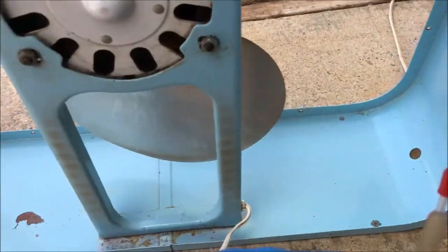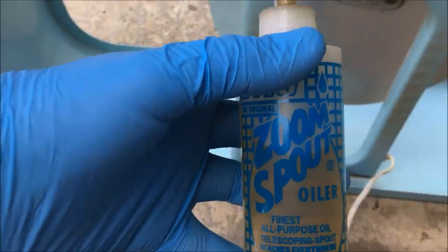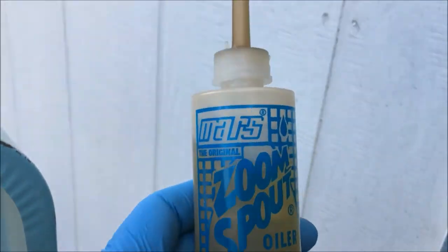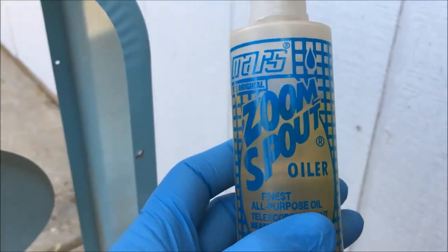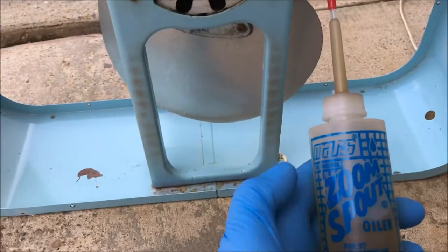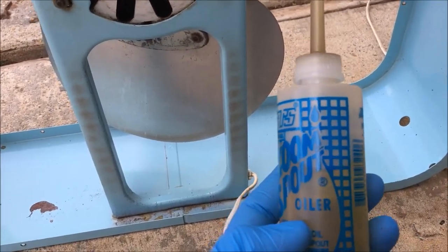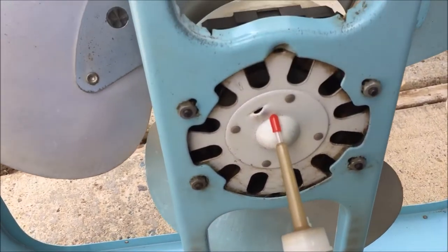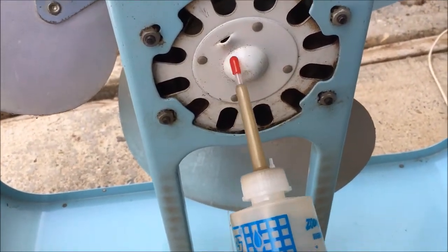So what I do is, y'all got to get some of this. It's called Zoom Spout. This is very light oil. It's great for motors like this — like an HVAC system, an air conditioning system, a motor like that. It's lightweight.